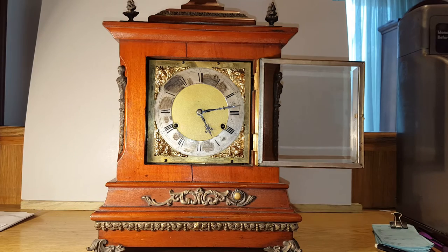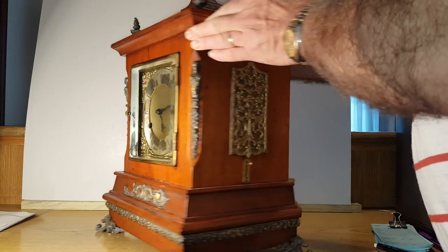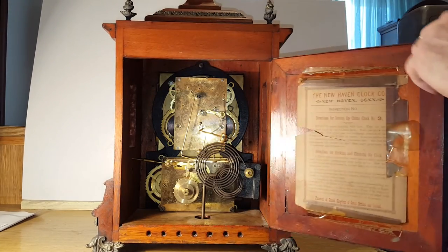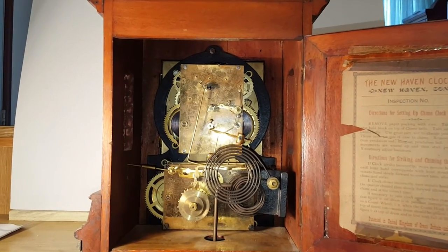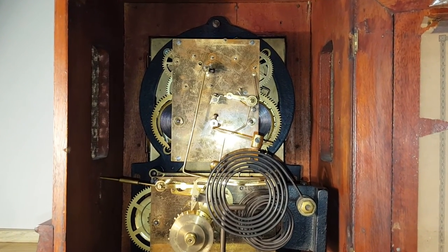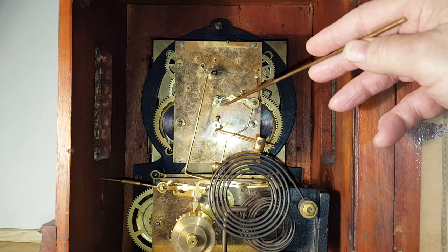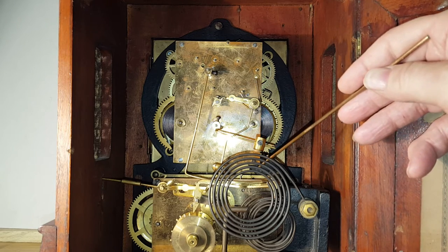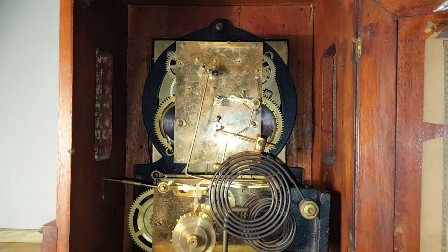Now we'll turn it around and look at the chiming. You'll notice the star wheel right here, and it's just about to fall off there — this lever is — and that will hit a wire here that activates the chime barrel, the chime mechanism. And I'll advance the hands a little bit and we'll watch that happen.